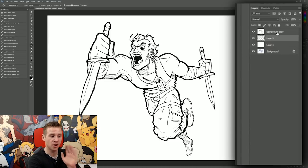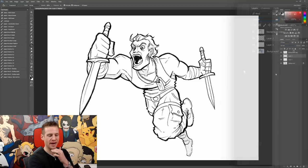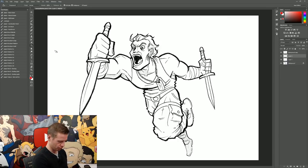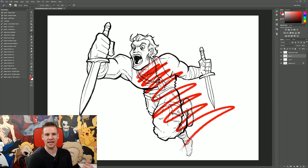Now going back up to our topmost layer — our character line work — I'm going to select the drop-down layer styles area in the layers panel and select Multiply. Now going back to my painting layer, just that layer between the blank white and the line work, I can select any color. Let's pick a random bright red. And with a brush, all of a sudden, anything I paint is going to be underneath that line work but clearly visible.